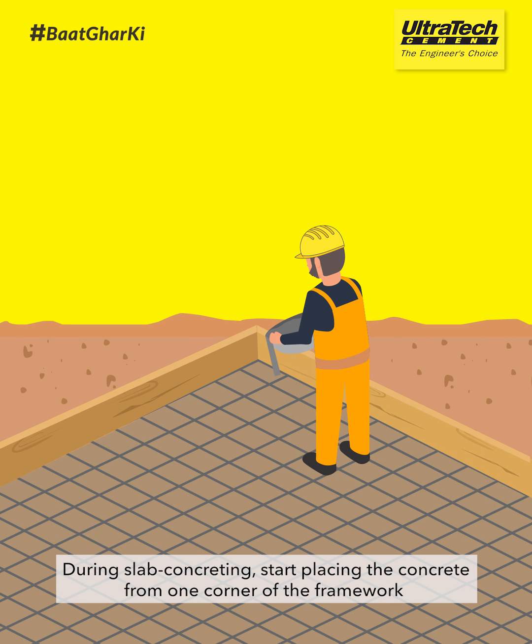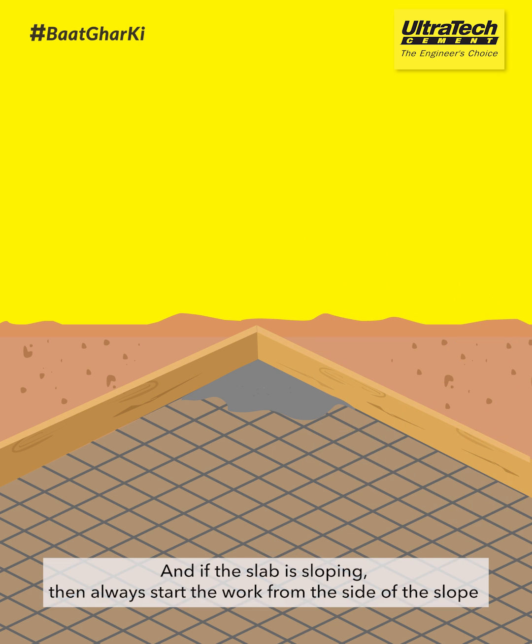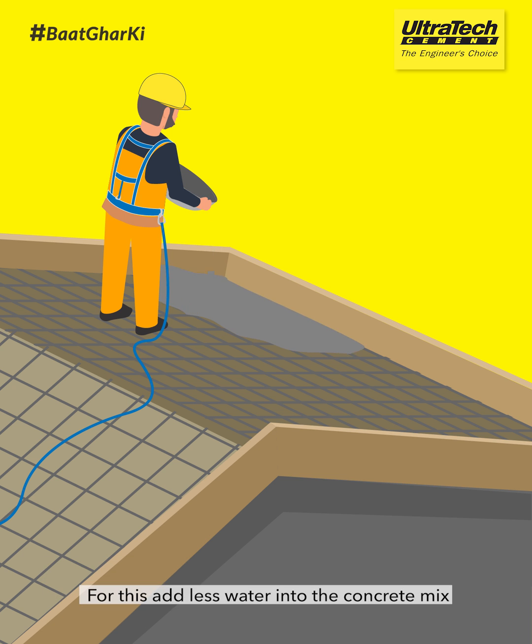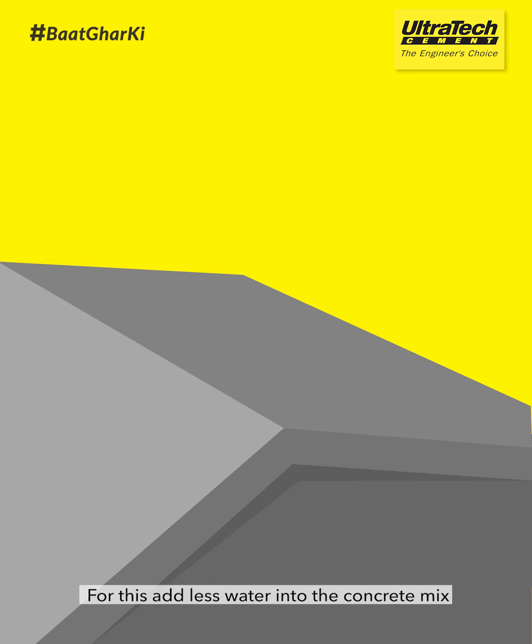During slab concreting, start placing the concrete from one corner of the framework. And if the slab is sloping, then always start the work from the side of the slope. For this, add less water into the concrete mix.